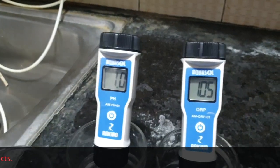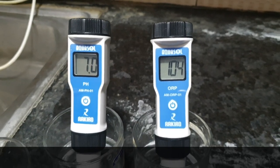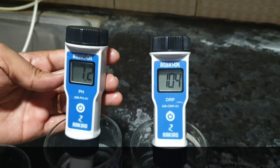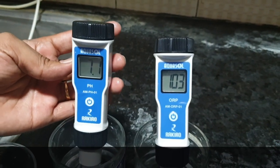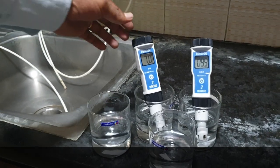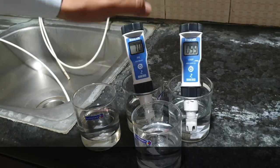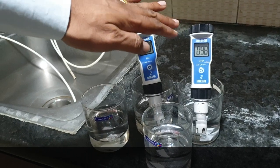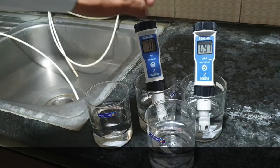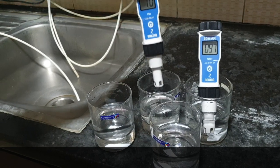Now let's see the pH value and ORP level. The ORP has reduced to 105 and pH is showing 7 — it will still take some time as digital meters are not immediately accurate. The pH value of RO water is 7, and the ORP is 99, which is slowly going to reduce. It will reach minus 100 to minus 120 — it takes a lot of time. I have already shown this ORP level in earlier demos.